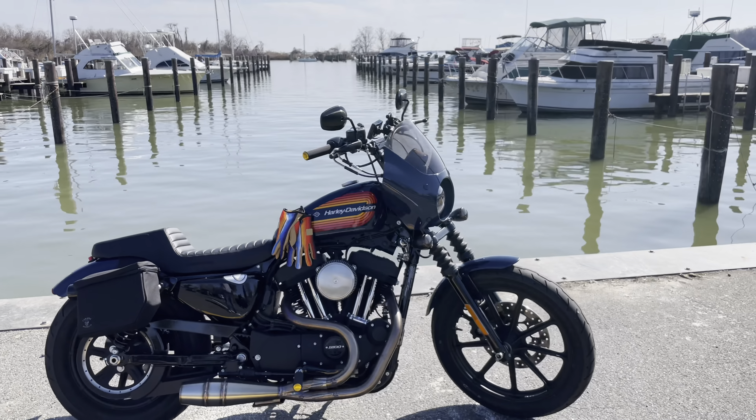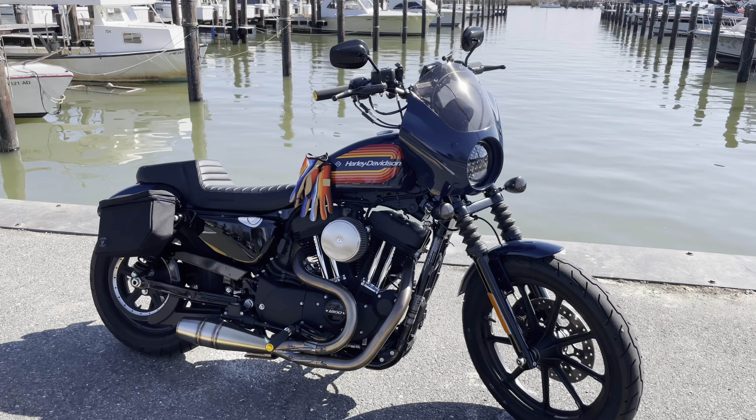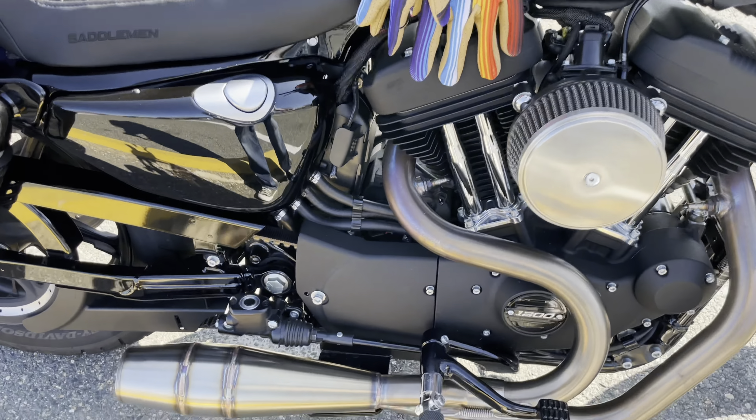I didn't do a startup earlier, so let you guys hear this exhaust — see what you think.